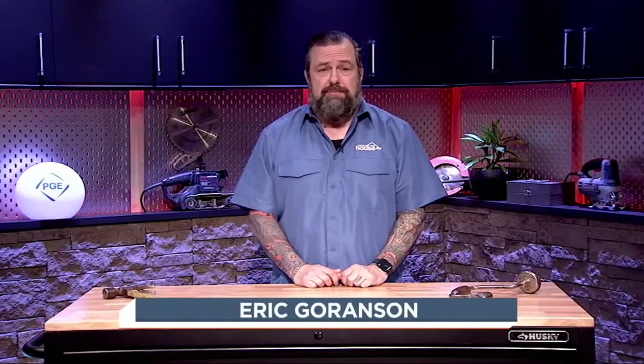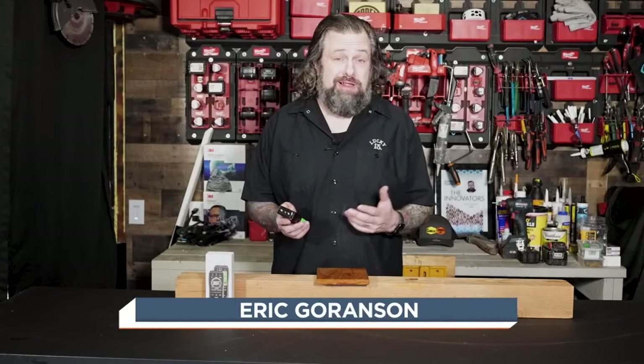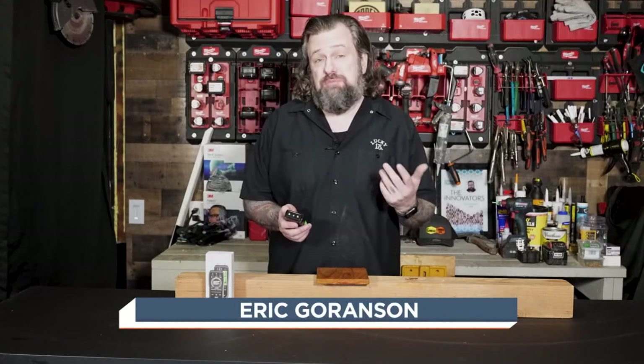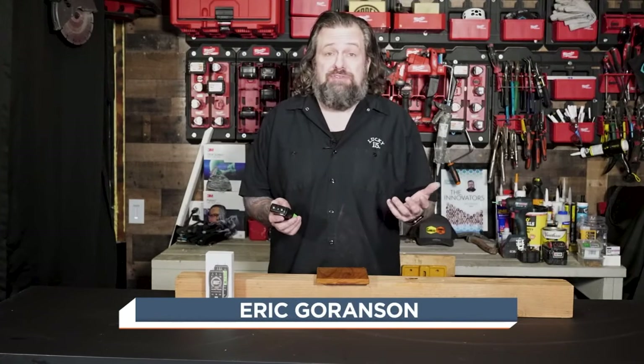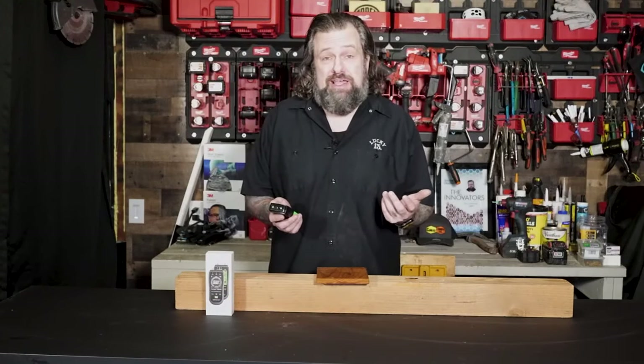Let's test out a cool new tool that measures the amount of moisture in wood — this could be a game changer. Today we're going to test out this wood moisture meter. This is great for using on projects when you're dealing with wood, especially if you're doing refinishing or using certain kinds of saws that have to have a low moisture count. So we're going to test this thing out and see how it works.